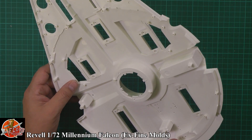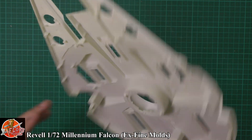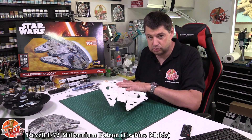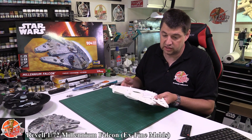Their sink marks and ejection marks and things like that tend to be extremely fine, so you never have a problem, and they tend to hide them out of the way. Very much like Bandai — Fine Moulds, very close. No problem with that at all — I like that, that's very nice indeed.